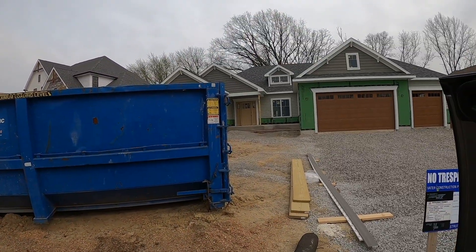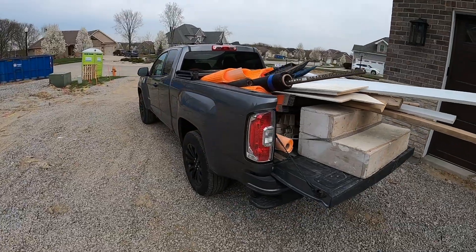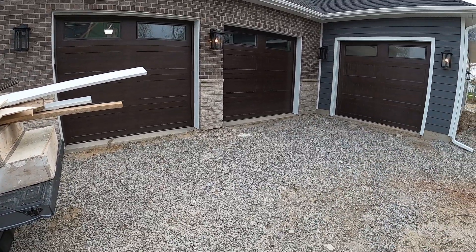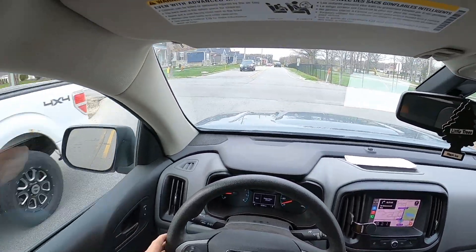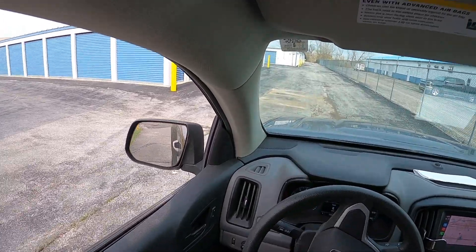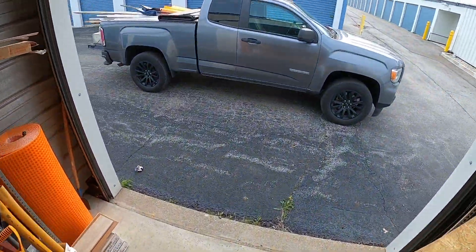I'll tell you one thing — I'm sick of driving back and forth between these houses today. Towards the end of the day I loaded up what I could and I'm going to take it over to our storage unit. Basically towards the end of these jobs it's kind of what we do — whenever we're here we try to take a trip to storage and get rid of all this stuff, clean out the garage, and get everything ready for the final cleanup. So I'm just going to go drop this off. We have arrived — destination storage. Nothing fell. I'll just unload this and then we're done.